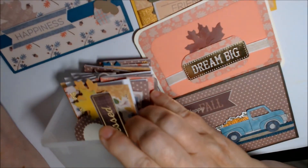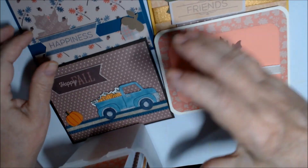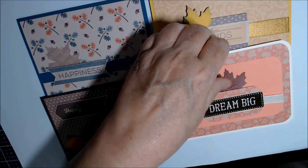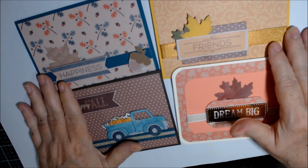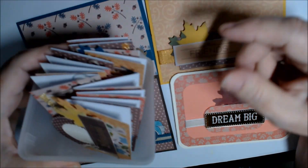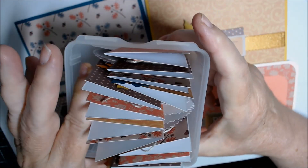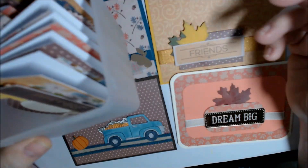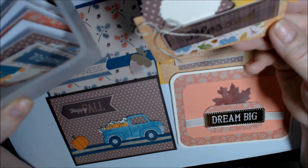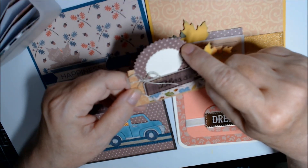Thank you so much for watching! Please go over and see what Stamp Girl Page has made for this month. I'm loving this paper pad already — I have a whole list of ideas, the first of which was place cards, and I'll probably do another style of place cards.